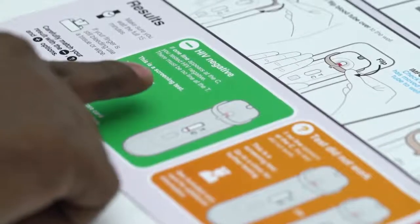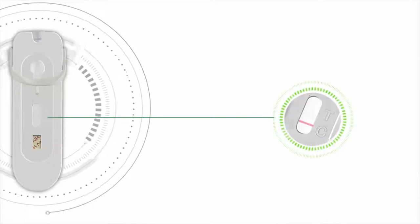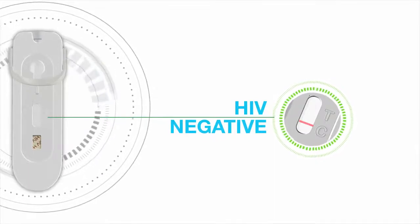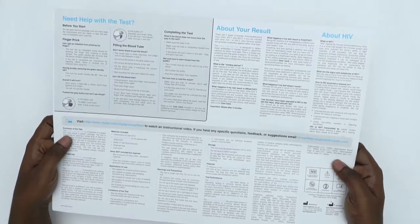Look in the green box called HIV negative. If a line appears next to the C but no line appears next to the T, you have tested HIV negative. You should test again in 3 months' time. More information about HIV can be found on the back of the instructions.